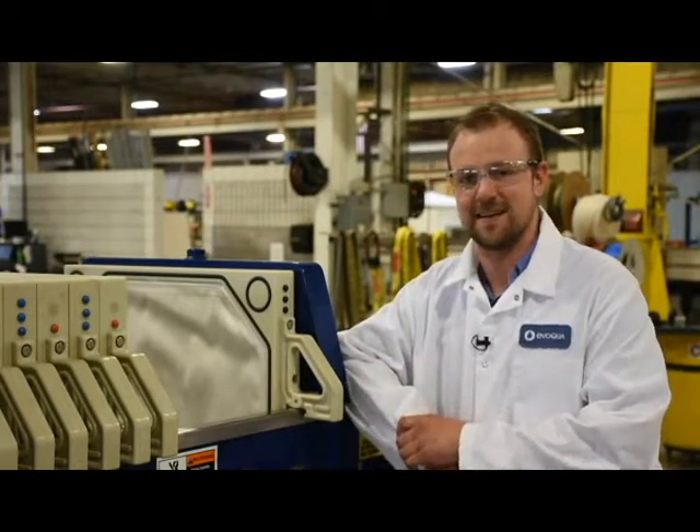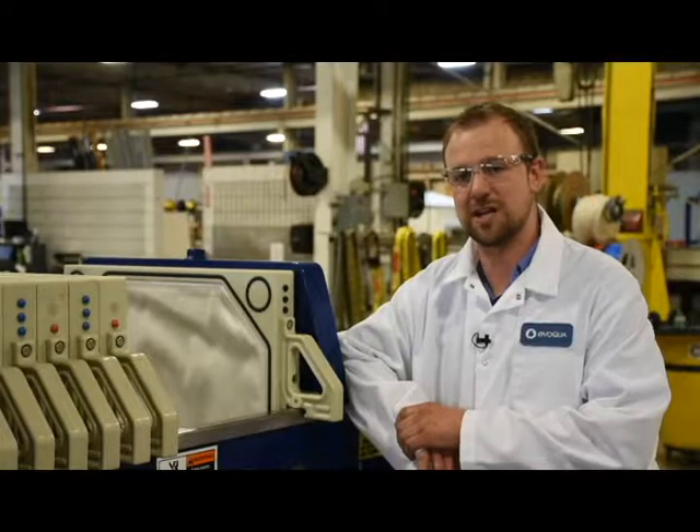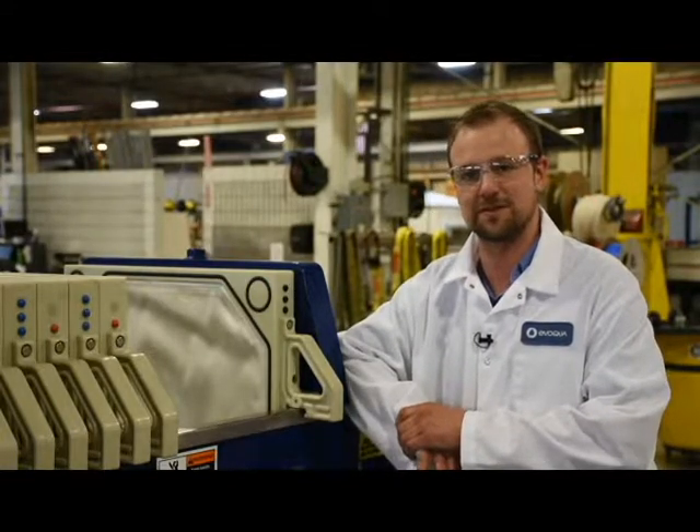Hi, this is a filter press. Today I'm going to be showing you how to change out your gasketed tail plate filter cloth.